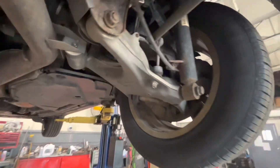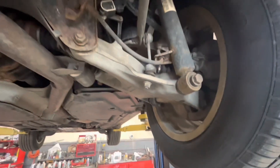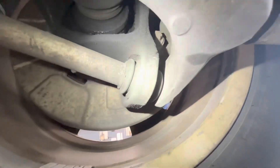Today I'm working on a BMW X5 and I thought I would tell a quick story. One time I had one of these in and I was just doing a basic inspection on it. One thing I noted was this ball joint here was loose. It's very common on these.